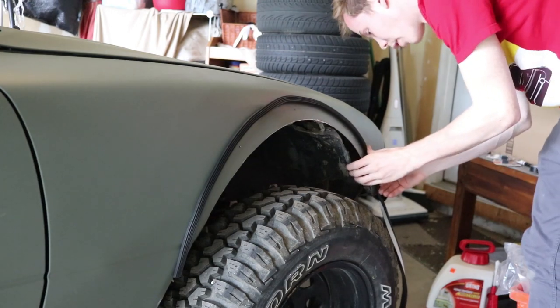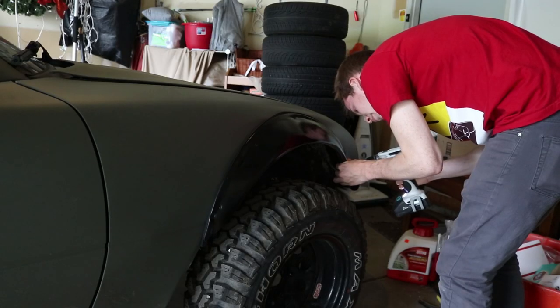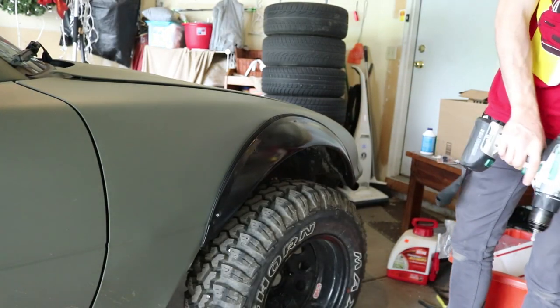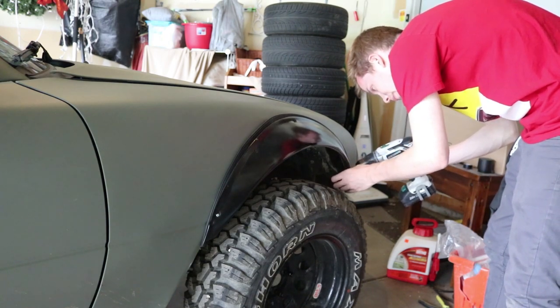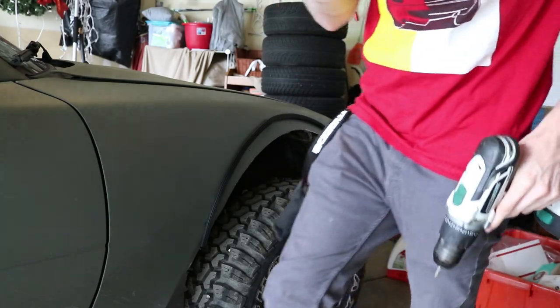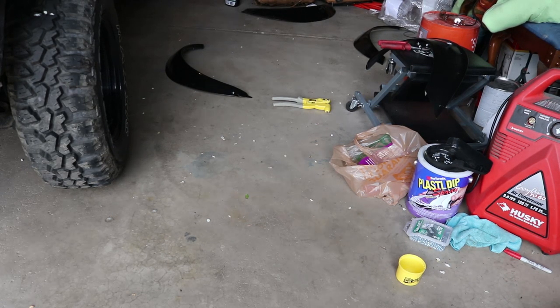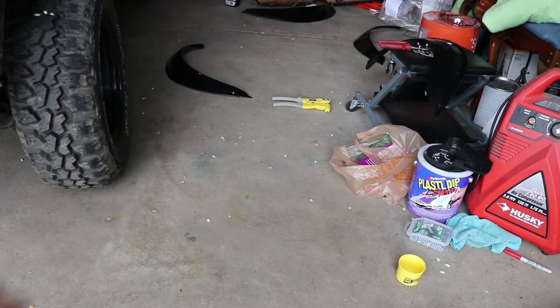I'm starting to think this is definitely too thick, but oh well. You know, that's not going to work — it's too thick, it's ugly. So let's go ahead and pull it back off. I've got something else we can use. I stopped by the local ricer section of AutoZone and I got this — it's door edge trim. So we're going to be using that to edge the fender flare.